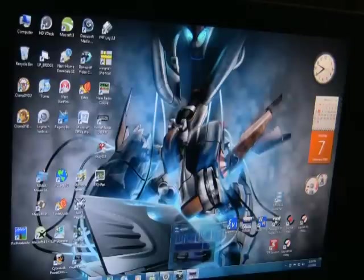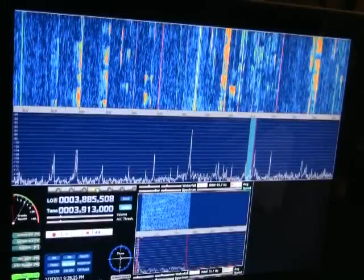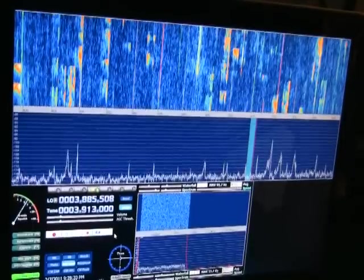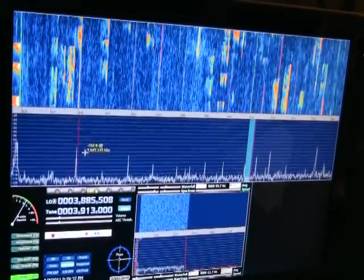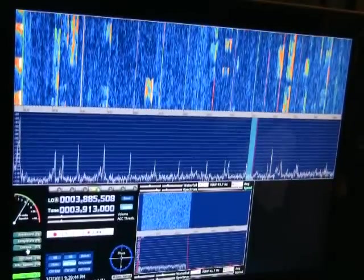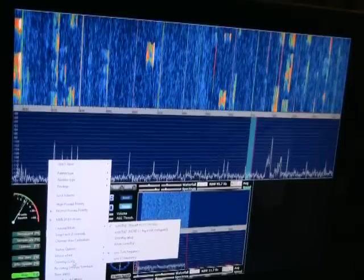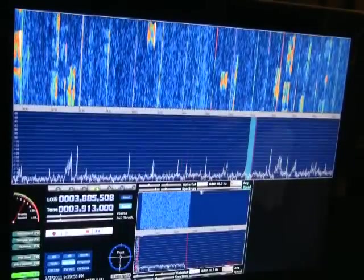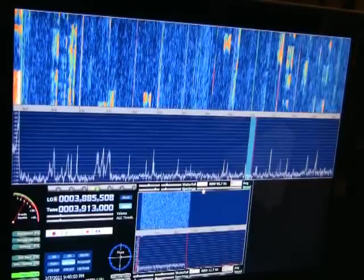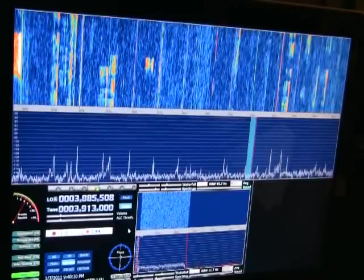We'll bring up a program called HD SDR, which is an updated version of Winrad. I'm using OmniRig, which is in the options of the program, to run the K3. I'm in full screen mode and you can only see 95.7 kHz of the band in full screen mode — in order to go to 192 you've got to come off full screen. I'm not sure why the developer has done that, but I'm sure there's a reason.